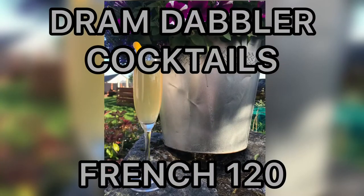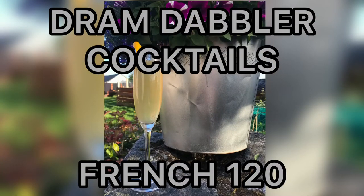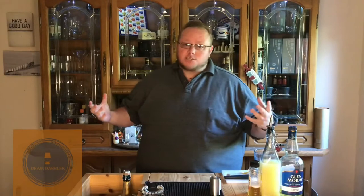Some of the distilleries are reopening to visitors again, so that's why we're making something celebratory. Tonight's cocktail is a riff on the French 75 — I'm calling it the French 120. It's a drink where most of the ingredients have some kind of meaning, some kind of reason why I chose them.